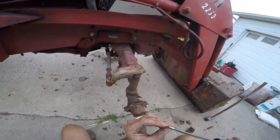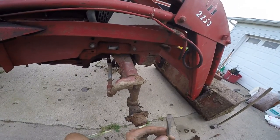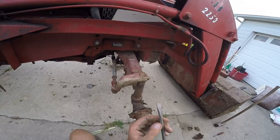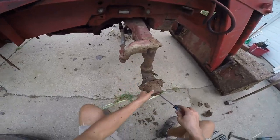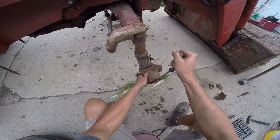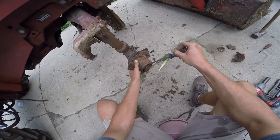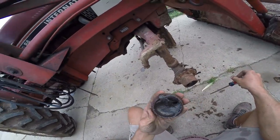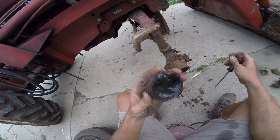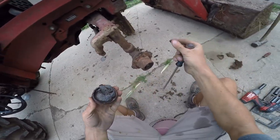Brad, I think I cracked this screwdriver. I did it ever so neatly that you can't tell I did it. I was prying the cap off that side and heard a pop. This cap is really loose. The grease looks like there's grit in it - lots of grease in it.